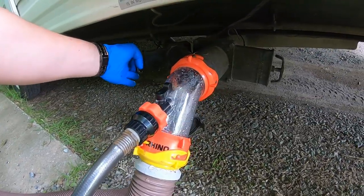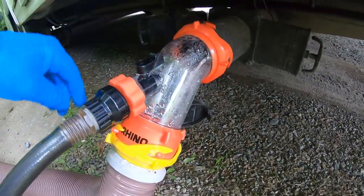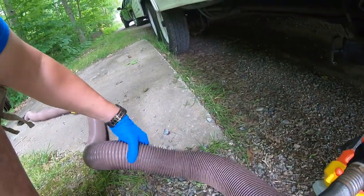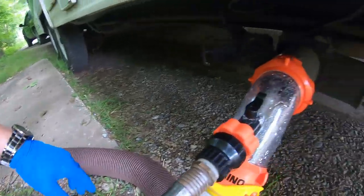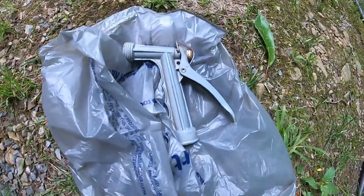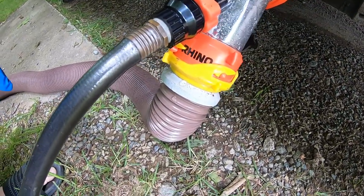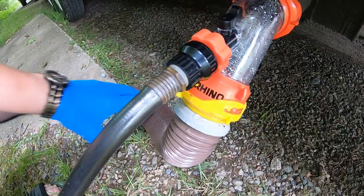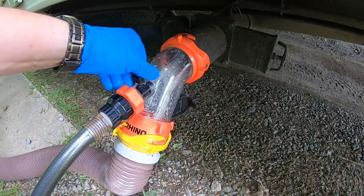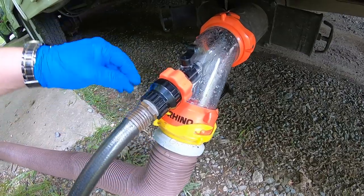Now I've got my gray water valve shut, black water valve is still shut, and I've just got this on, jetting some water to kind of clean out the slinky a little bit. I tell you already, this is a lot better than using a hose attachment and holding it to the end of your hose and trying not to spray yourself with it. Definitely happy with this — well worth a little less than $20 that I paid for it. Very well worth it.